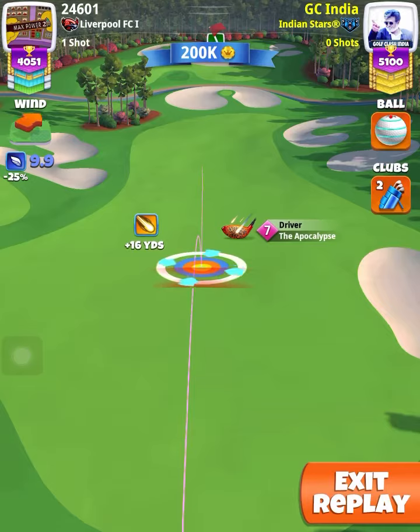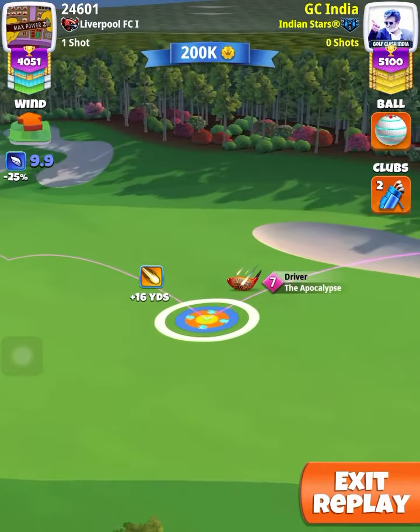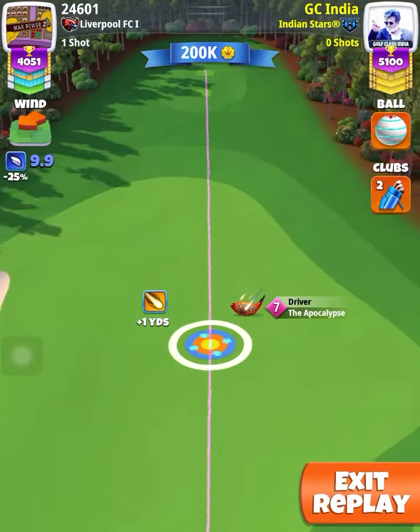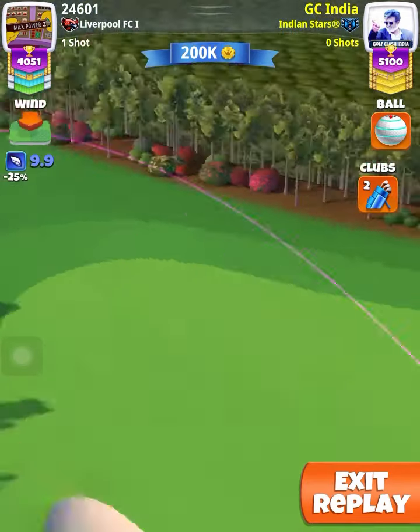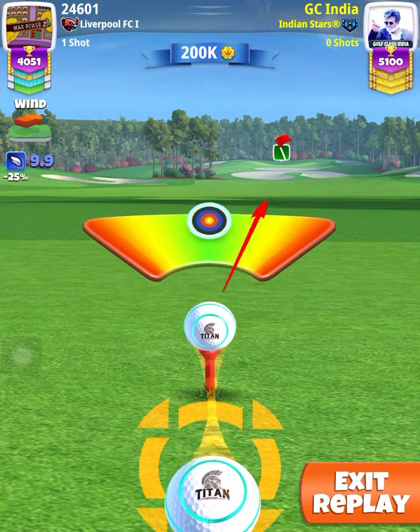You should use a club which has maximum power and max topspin. It is recommended that you use Power 4 or Power 5 ball. Adjustment is max plus 10%, push to max after ring adjustment, and play full overpowered straight shot — no curl required.